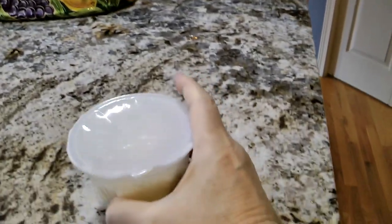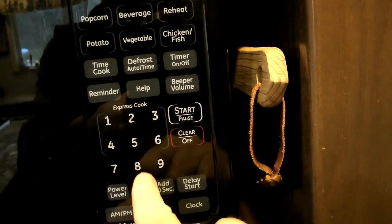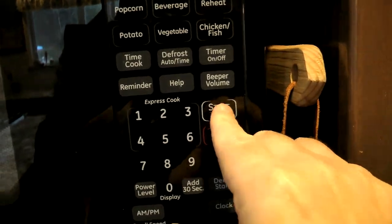All right, let's go into the kitchen and shove these in the microwave and see what comes out. I'll put one there, put the other there, close the door, and do one minute and three seconds. Start. There they go.